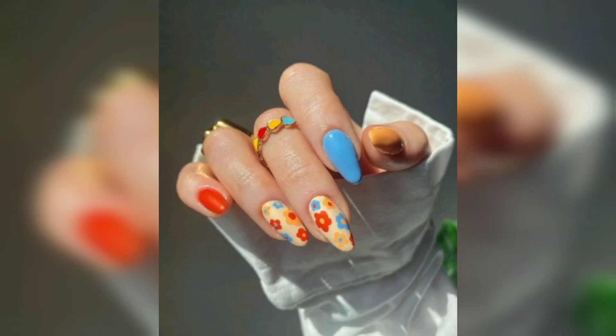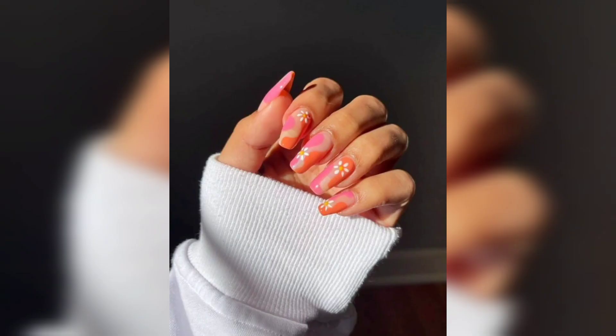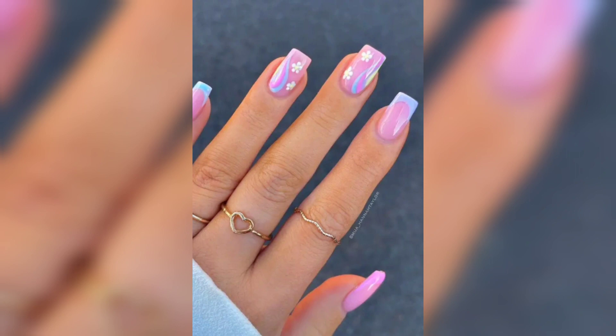Welcome to Nail Spa, your premier destination for all things related to nail art and designs in the US. In today's video, we are embracing the fresh and blooming season with a delightful collection of captivating spring nail ideas and designs that will bring a burst of colors and life to your fingertips.